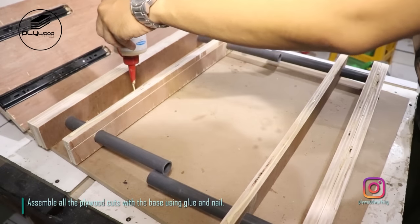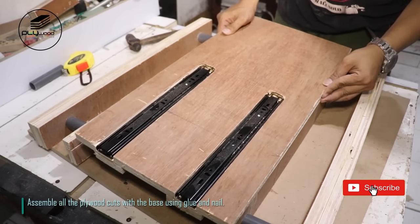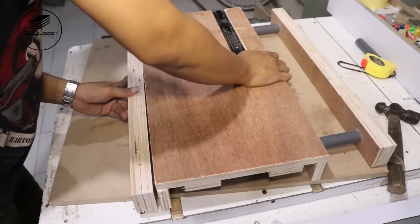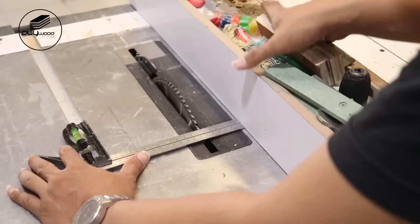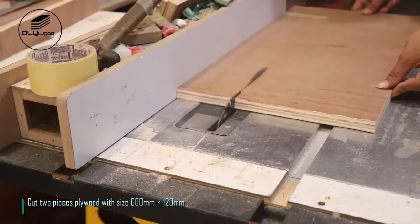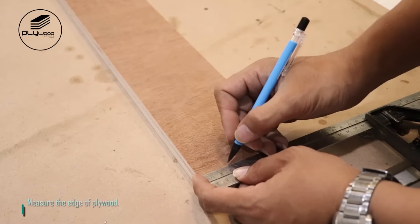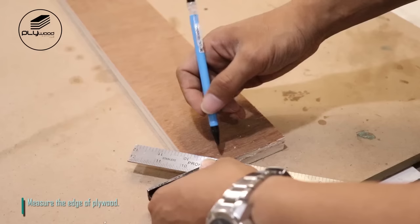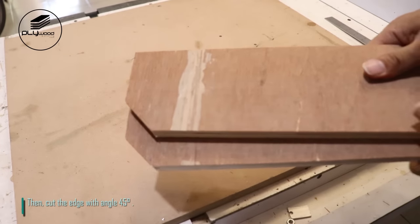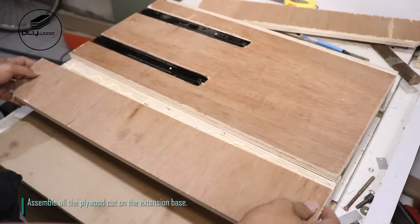Assemble all the plywood cuts with the base using glue and nail. Cut two pieces plywood with size 600 mm x 120 mm. Measure the edge of plywood, then cut the edge with angle 45 degrees.